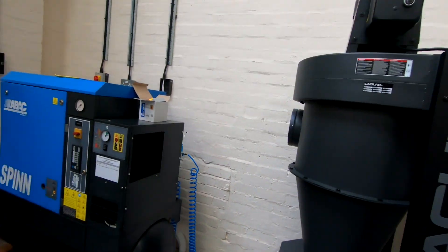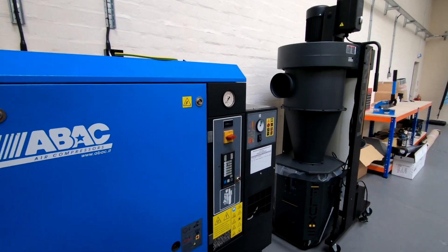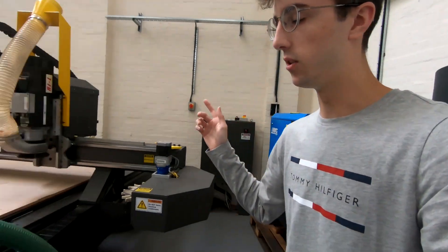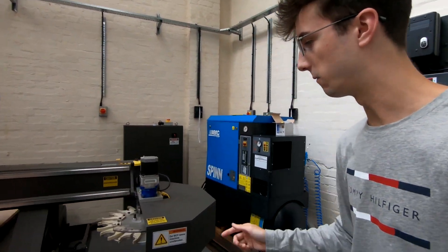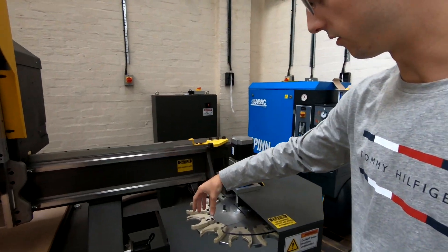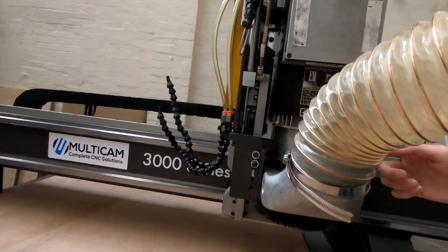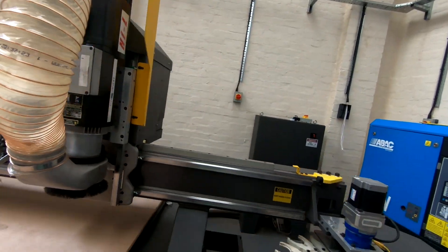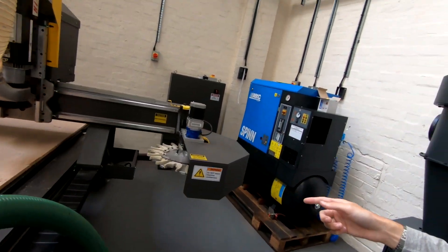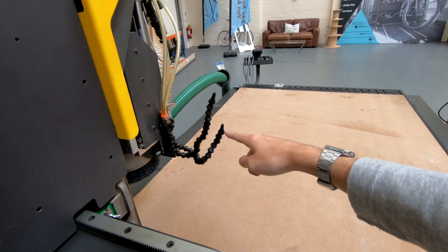Moving on to compressed air — this is the air compressor, an ABAC spin 11 kilowatt, outputting about 52 CFM at 10 bar. Why do we need an air compressor? The CNC router uses compressed air for a few things. Firstly, the tool changer — the mechanism that holds the tool in the spindle, releases it, and allows it to drop the tool and pick up another one, uses compressed air. The dust hood moves up and down using a pneumatic cylinder, so that uses air. There are three pop-up pins which all use compressed air. And finally, the mister unit — those are the nozzles which can point down at the cutting head — that also uses compressed air.